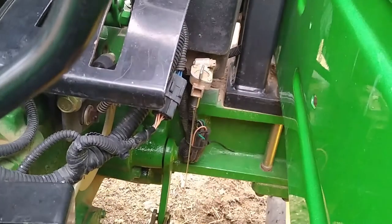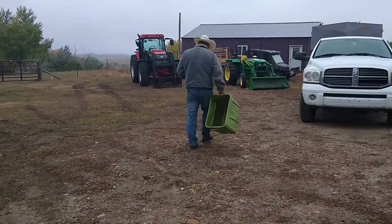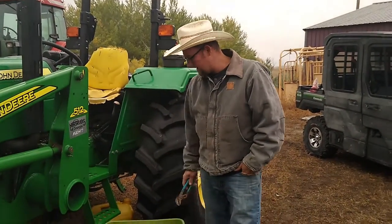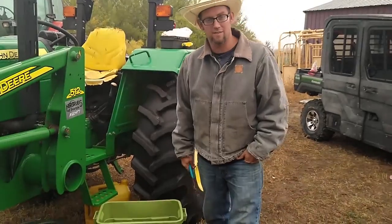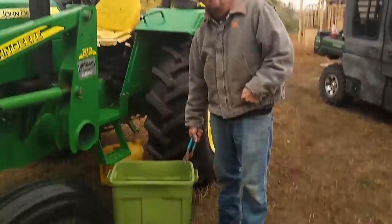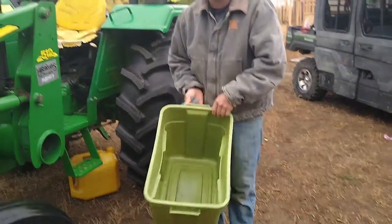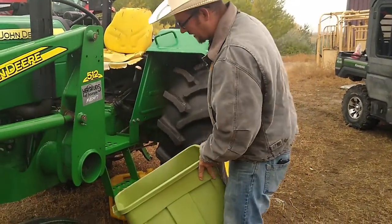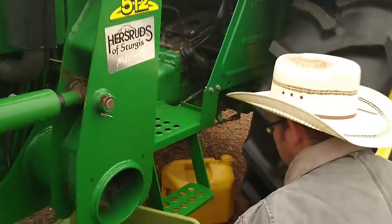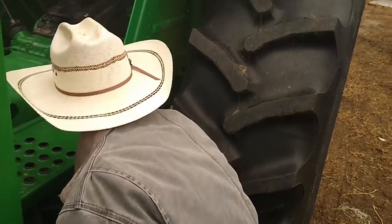I'll have to loosen that hose clamp right there and it should unscrew, but this is not working because I'm not going to stand here for an hour. The five-gallon jug was taking forever, so I got a pair of pliers and an 18-gallon tote. I just went and washed it out and made sure it's all dry because I don't want water in my diesel. I guess I'm going to see how well and smooth this goes. I haven't smelled like diesel fuel in a couple of days, so here we go.